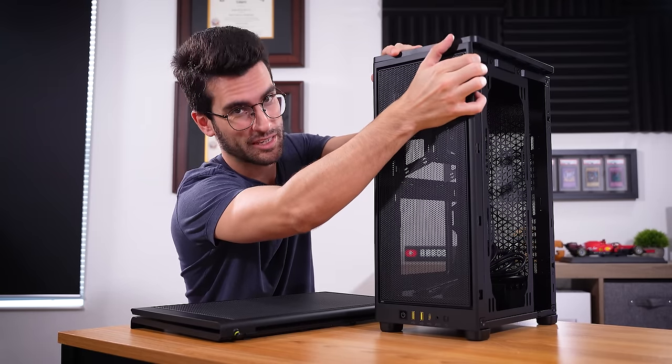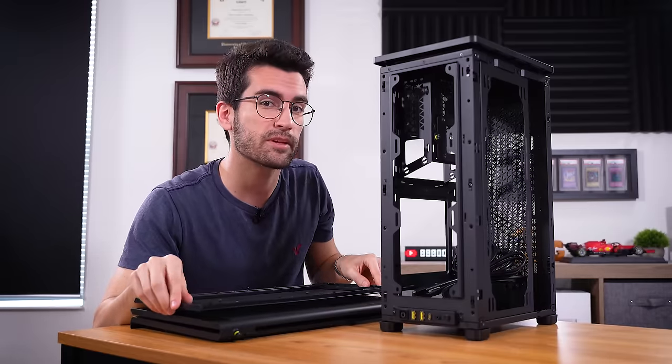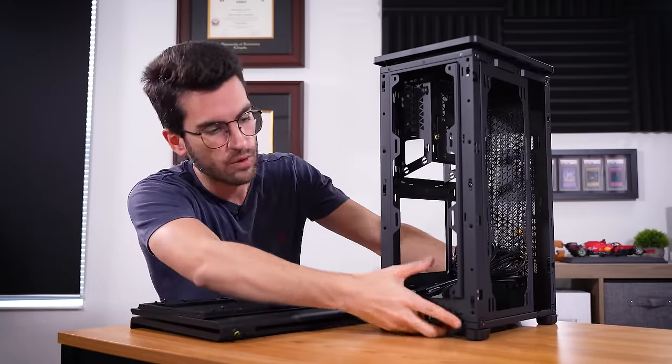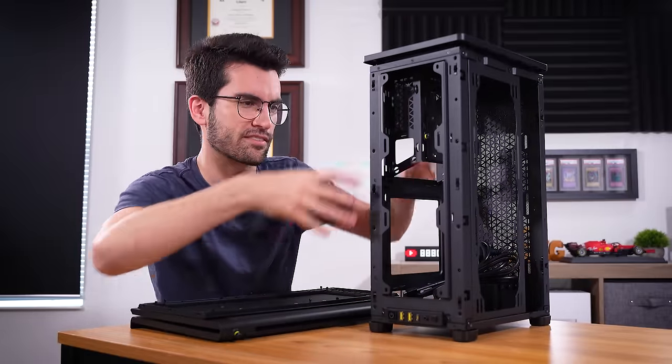Why would you opt for an ITX motherboard if your case is going to end up being this large? That's where the cooling potential comes into play. Apparently, this case can fit up to a 360mm AIO and additional fans and a full-size graphics card, all while, at least in terms of desk real estate, not taking up a ton. It's tall.